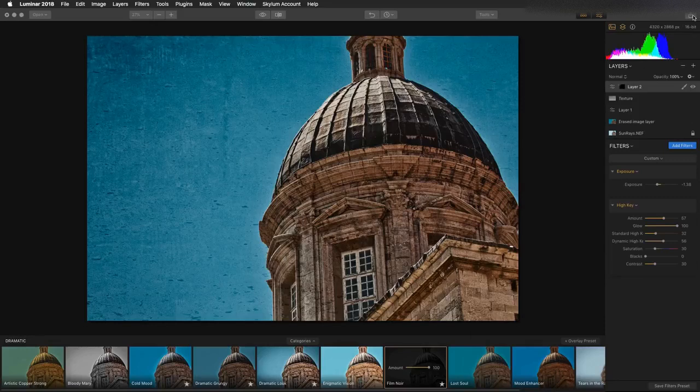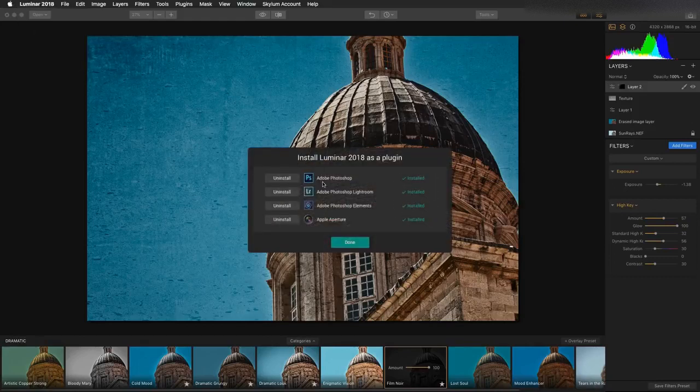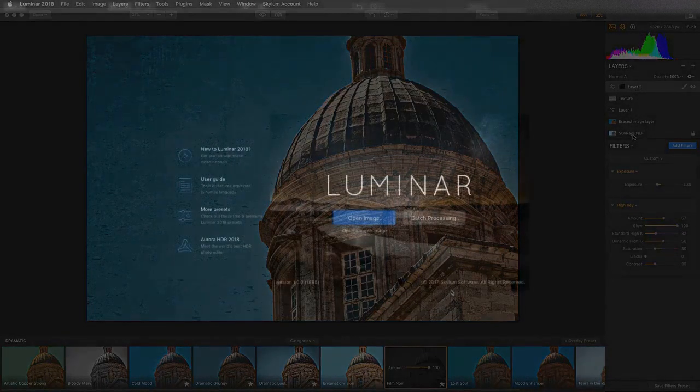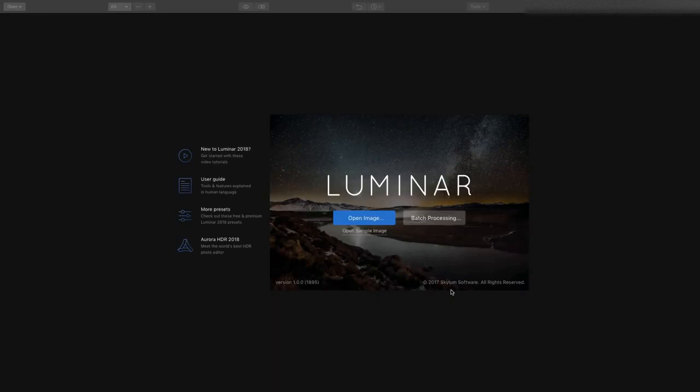That's a look at the Luminar 2018 release. There's tons more here — the ability to share, the ability to add non-destructive edits, and it works as a plugin for a whole bunch of different tools. You can install it into applications like Photoshop, Lightroom, Photoshop Elements, and Aperture, as well as use it inside of Apple Photos. This is a robust, full-featured tool that includes tons of filters, tons of presets, and a very cool flexible system of layers and masks that lets you create amazing results. Be sure to see the description below for a special offer on upgrades and purchasing the software.